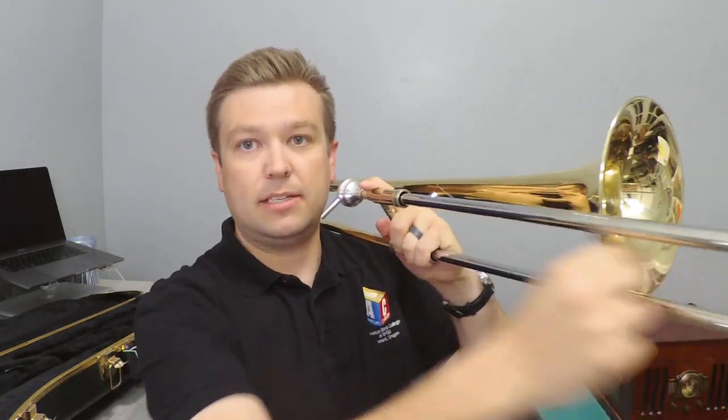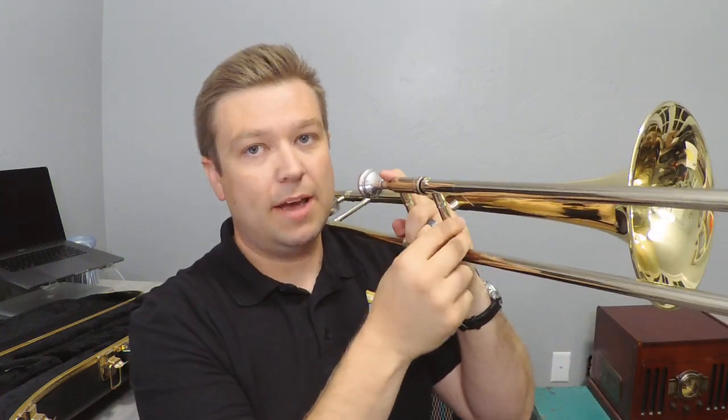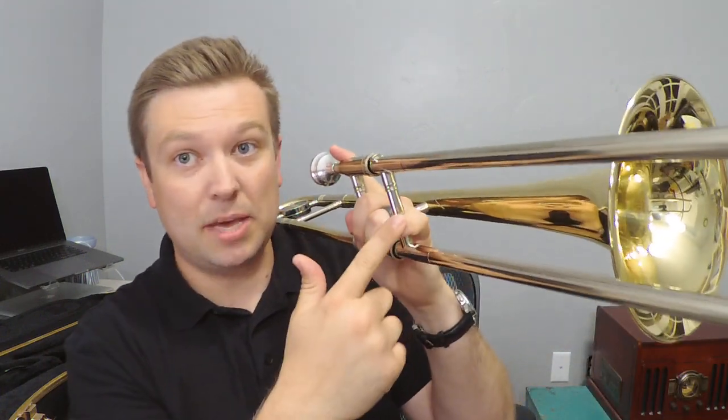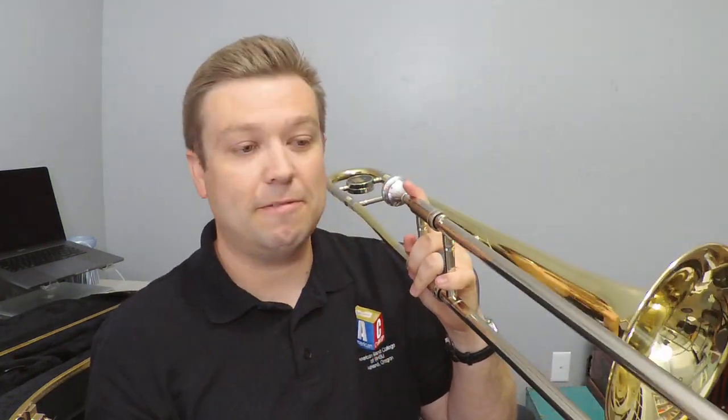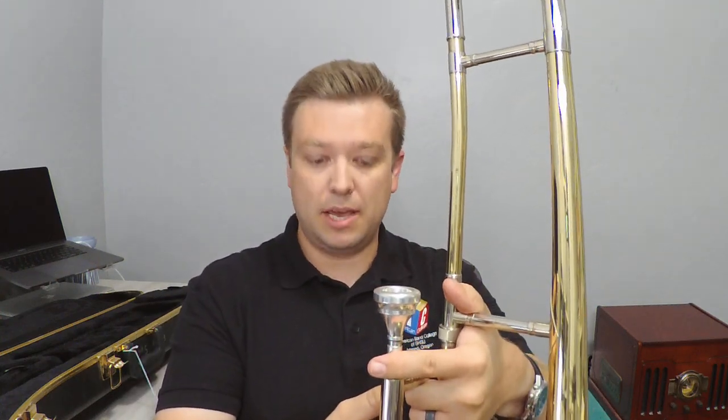Your left hand holds the instrument; your right hand does the slide movements. Whenever your right hand is off the slide, stick that pinky there so your slide doesn't fly away. Also, when you're not playing, remember we've got this little thing on the end — you don't want to slam it on the floor, but just rest it on the floor right in front of you, hands here, and your instrument can rest on the floor. Try it out!